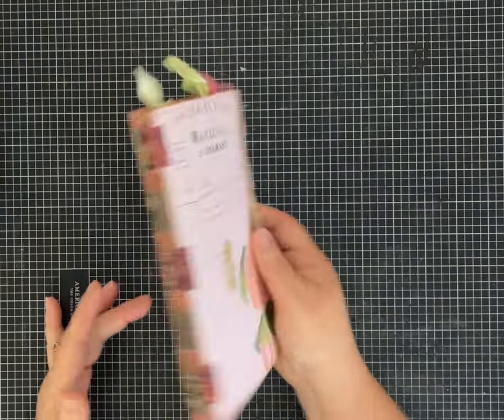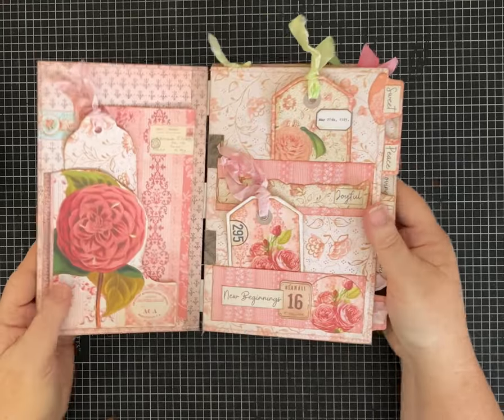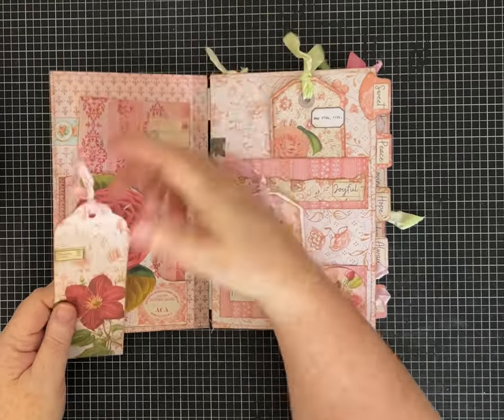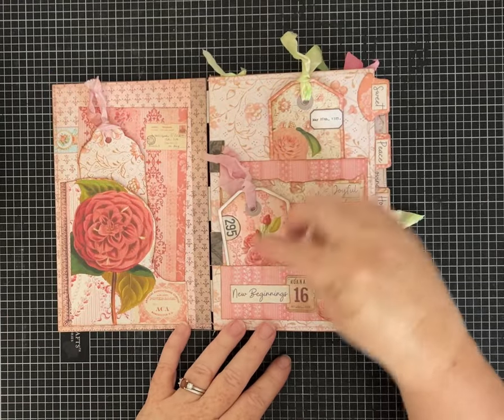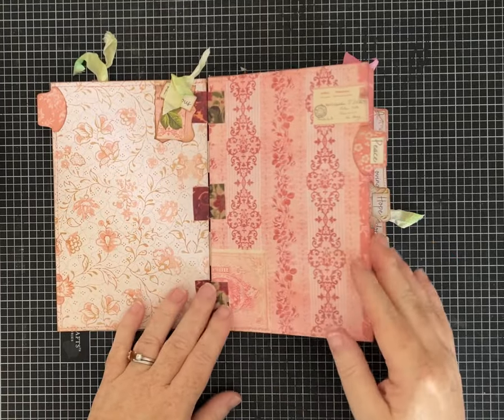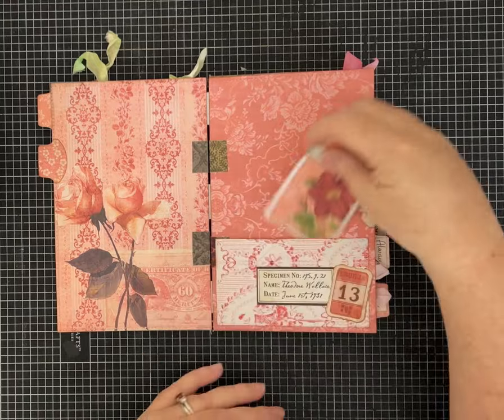Hi everybody, it's Pam with Silver and Sparkles. I wanted to share a flip-through of the little journal I made with my newest paper kit — this is the Rosy Pink kit. I did a tab-style journal; it lays open nice and flat.